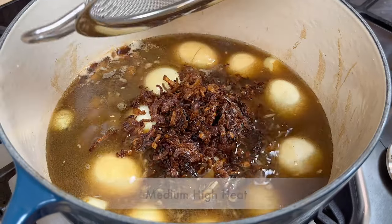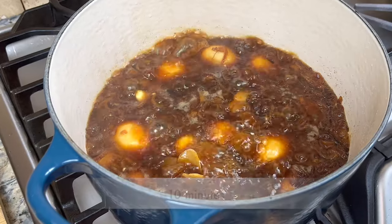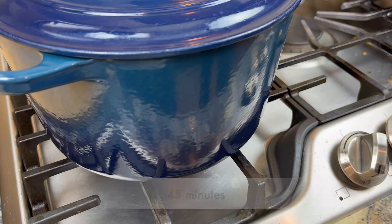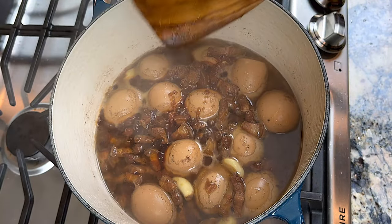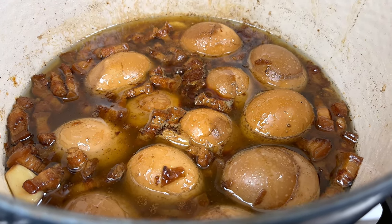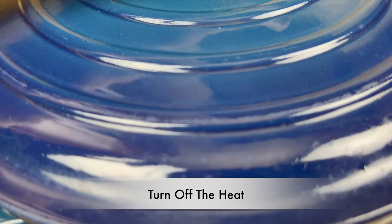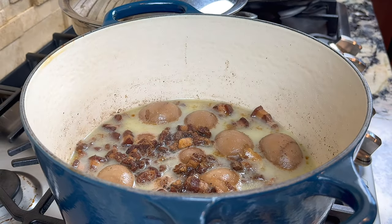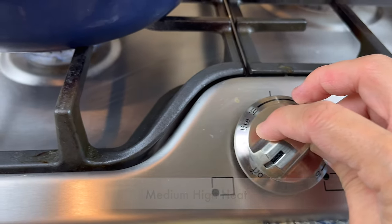Cover the lid and cook over medium-high heat for 10 minutes. Then turn the heat to low and simmer for 45 minutes. After cooking for 45 minutes, the pork can be served as it is now, but the eggs don't have enough flavor yet. I always let everything marinate in the pot for at least 8 hours. This is what it looks like the next morning. Bring the pot back to a boil and you are ready to serve.